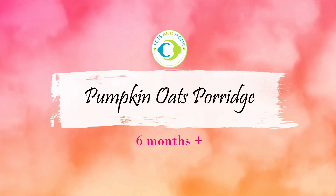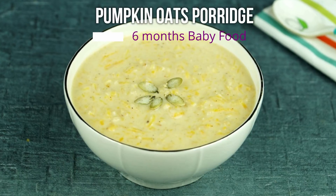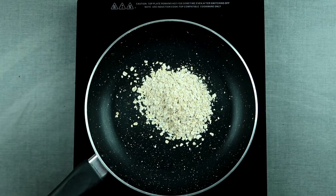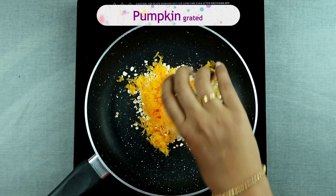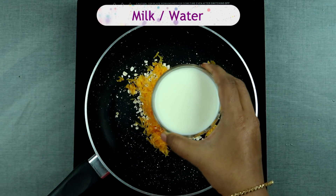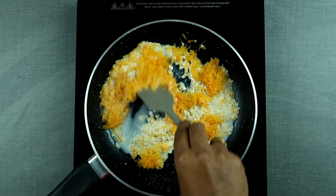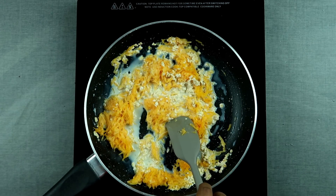To begin with the first one — pumpkin oats porridge. This can be given to six months and above babies. Steel cut oats are the best ones, but as they are not easily available you can use instant cooking oats as well. I'm adding grated pumpkin here. Have a look at the blog where I've given details about varieties of oats. I'm adding milk now. Just mix it and cook it for about five to eight minutes until each ingredient is well cooked.